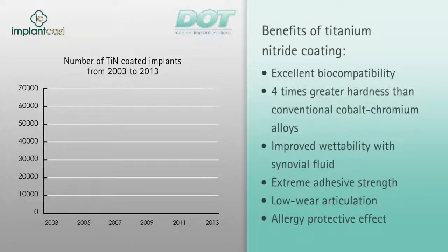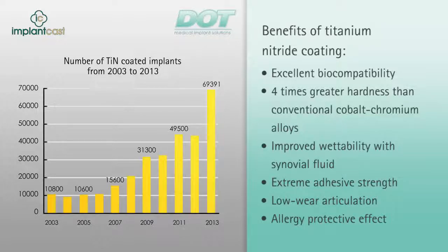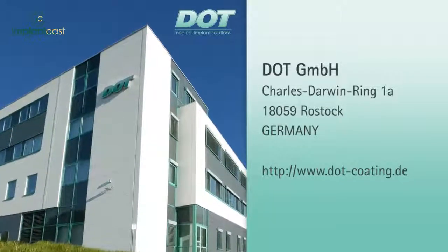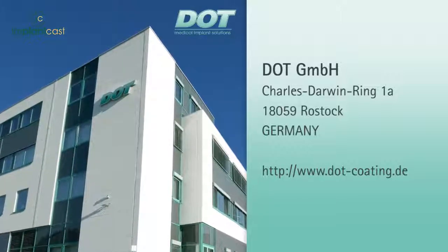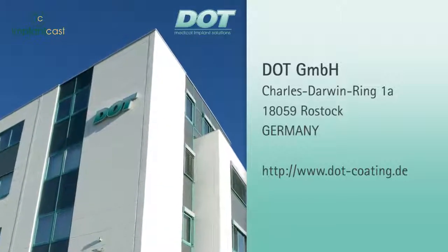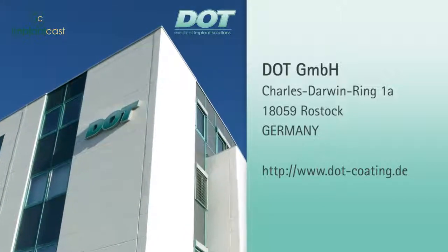Titanium nitride coatings for implant alloys have been available for more than 14 years for the purposes of wear protection. Since 2003, more than 190,000 implants have been coated with titanium nitride. The clinical results of the coating speak for themselves. DOT offers innovative surface finishes for medical implants. In close cooperation, DOT and ImplantCast improve your quality of life. Just talk to us.